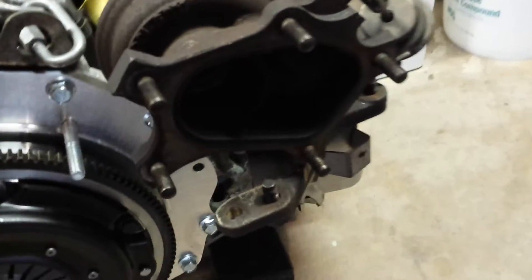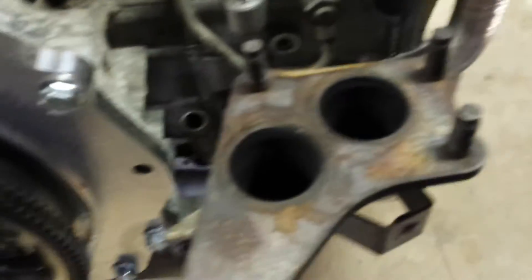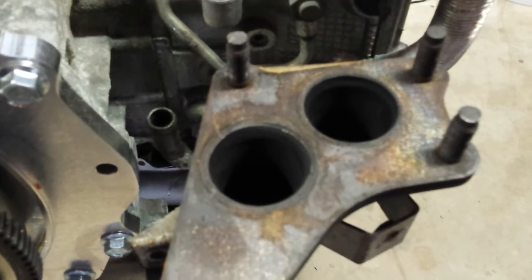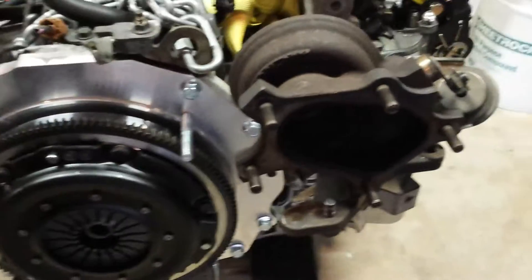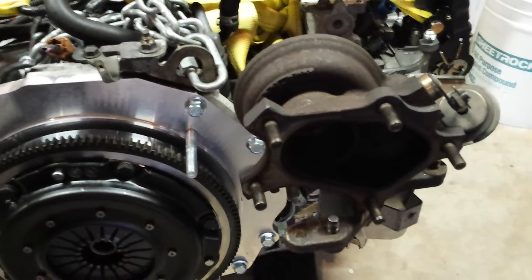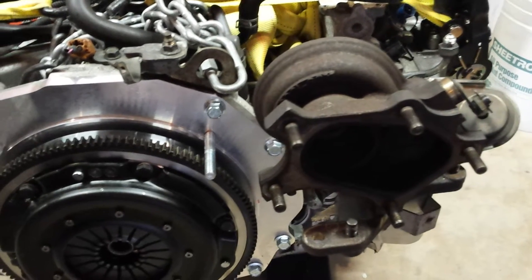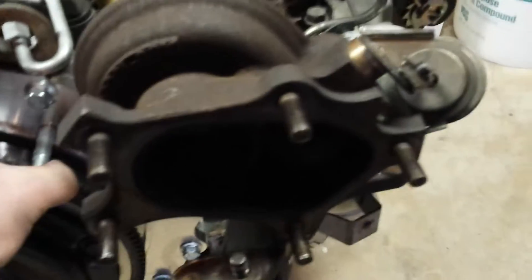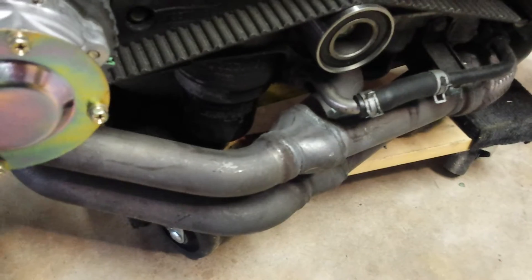Here's the turbo — well, the hot side anyway. And the twin scroll: as you can see there, you have two exhaust pipes coming in and two on the turbo side. The theory behind it is that you get faster spool time because your exhaust pulses aren't running into each other. There are a lot of benefits to it, but the only downside on this particular engine is that giant exhaust manifold right there limits my ground clearance quite a bit.